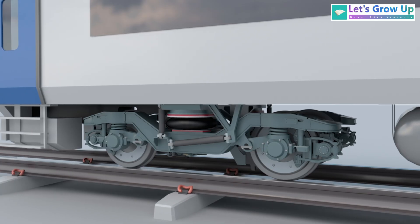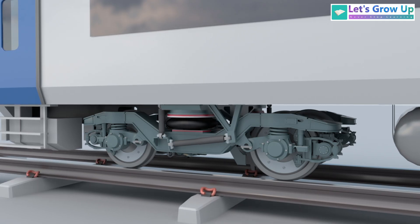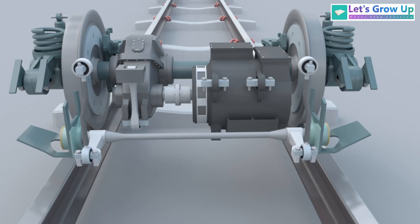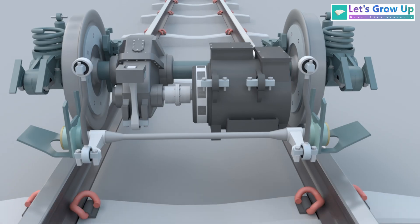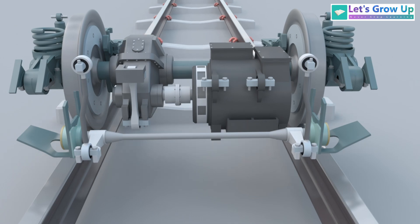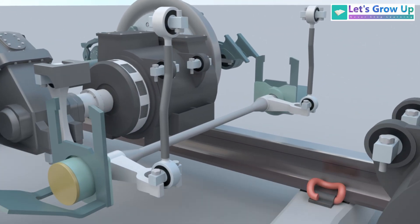This high-speed train utilizes an air spring suspension system that works vertically. However, a separate system is required to ensure both sides of the suspension have equal motion. Without this anti-roll bar, there would be no way to control the secondary suspension's lateral motion. And that's how the anti-roll bar provides a smooth and stable ride.